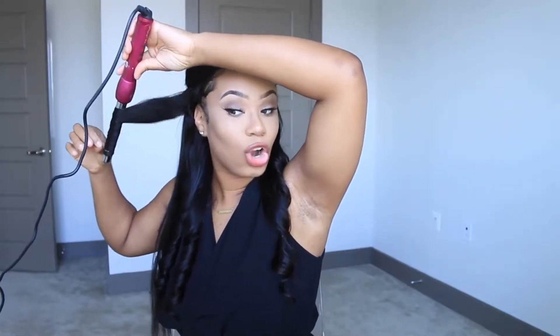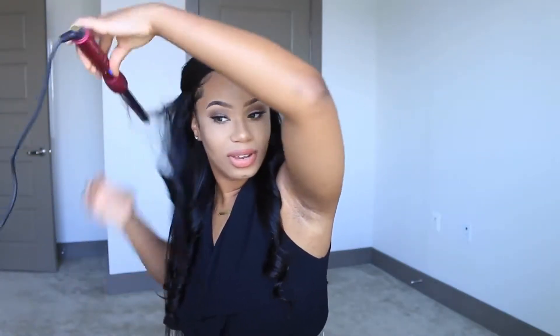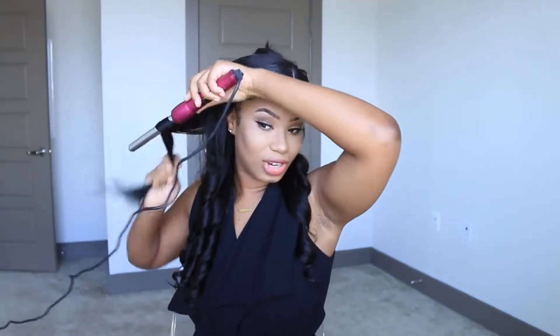As you guys can see, it's going to be mid-length — the midsection of my hair that I'm going to begin curling because I want to retain the length. I'm holding it on for a few seconds and then letting go. Look at that curl! It's going to loosen up — don't worry, I know it's super tight, but that's why I'm grabbing big sections.